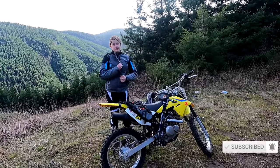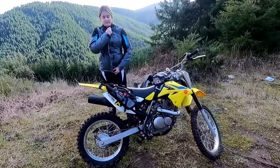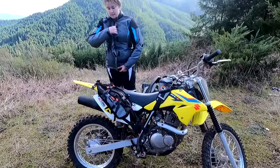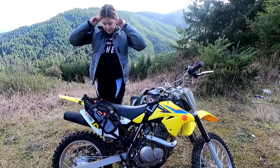So Lil is storing her snack, her lunch, her late lunch in these. These are the Tusk Traverse bags that they sent me specifically for Lil's bike. They wanted Lil to put them on her bike, so I want Lil to give you her thoughts on them.